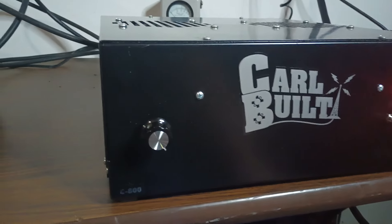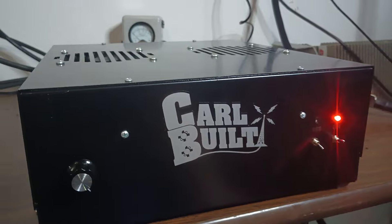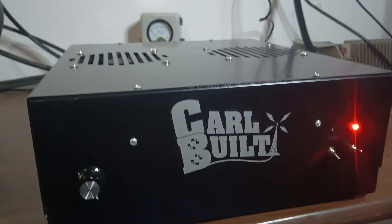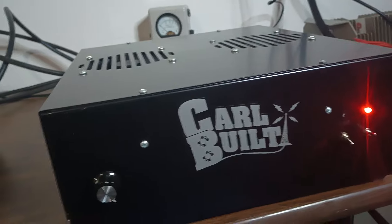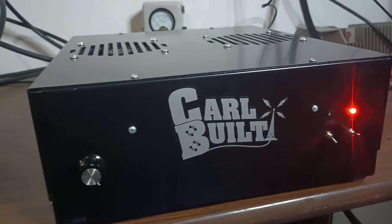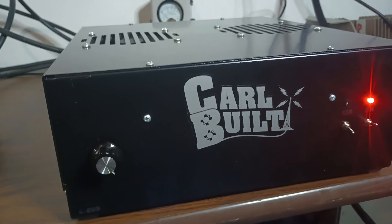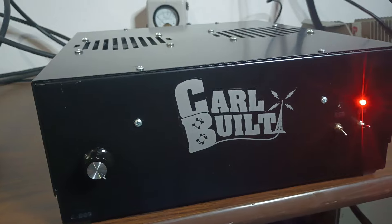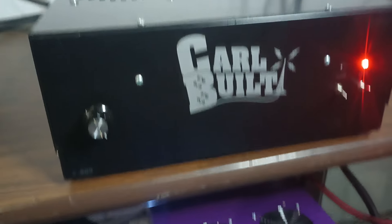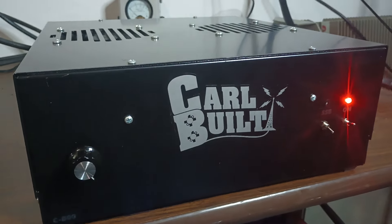There you guys go — a C800, two driving eight, Carl built. If anybody's interested in one of these, of course I can get you one ordered. I have a very large order in with Carl right now and probably gonna be adding some stuff to it. So if you like what you see and you're interested in one of these, let me know. Carl-built C800 running on our big purple 600-amp power supply down there. All right guys, thanks — Rooster in Tennessee, roostercb.com. See you, bye.